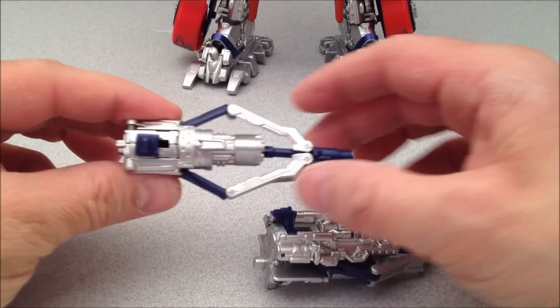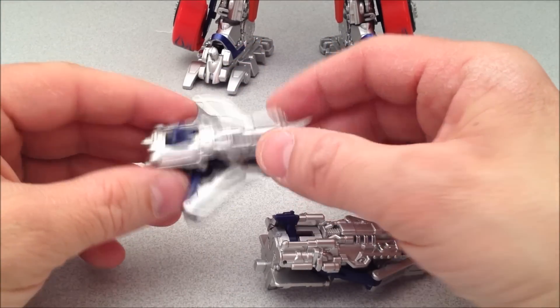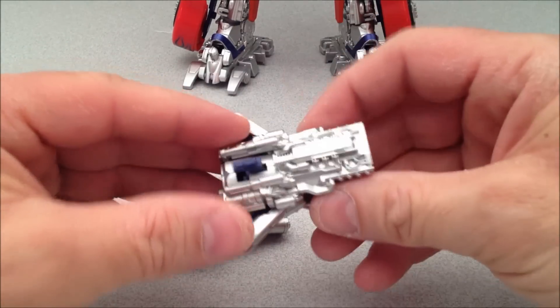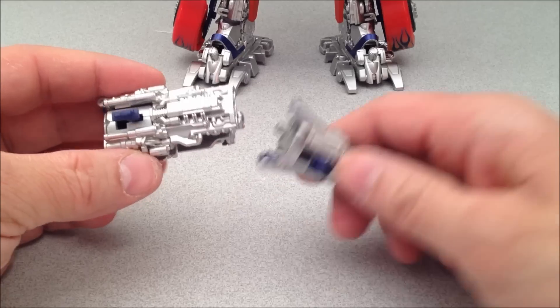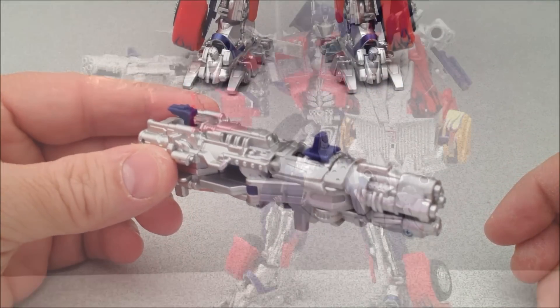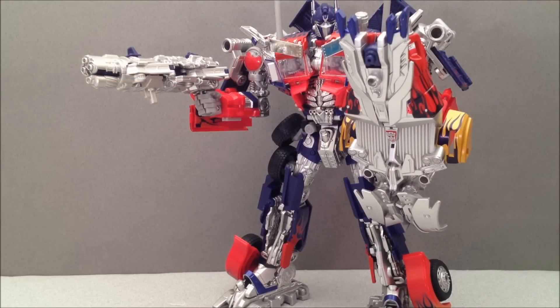Cool thing about these guys is that they form one super duper weapon. You put them back into their normal forms, take the small one, stick it in the back of the big one — now you got a giant laser cannon. I gotta say the sword plus shield combination may be my favorite, but that super duper cannon sure isn't far behind.